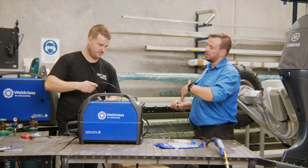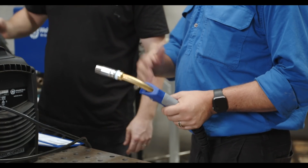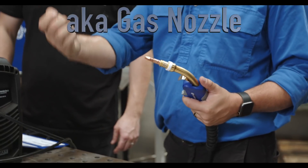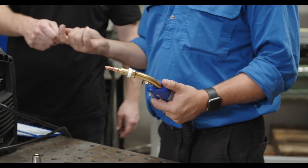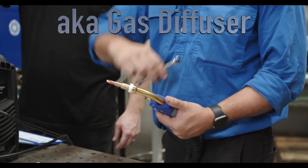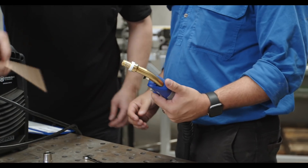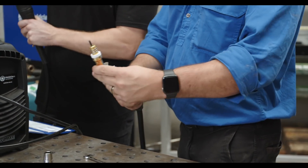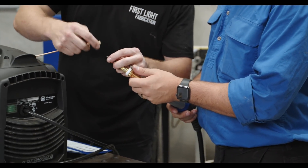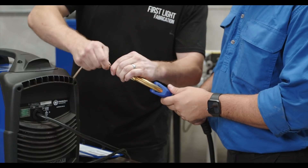What we're doing here is threading the liner back into the base of the MIG gun and running it all the way through to the gun end. We take off the shroud — the outer piece — and remove it. Then we take the tip holder off, not just the tip. Push the liner through — you can see it come out the end. Now we take the neck liner. Every machine is going to be slightly different, but this one has a little thread on it. Thread that down onto the liner as many times as you can get it, so it's nice and firm.